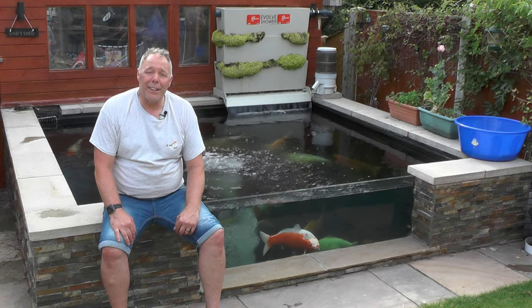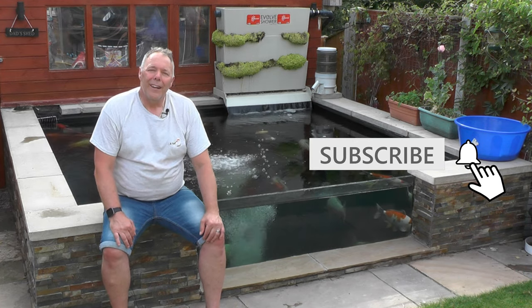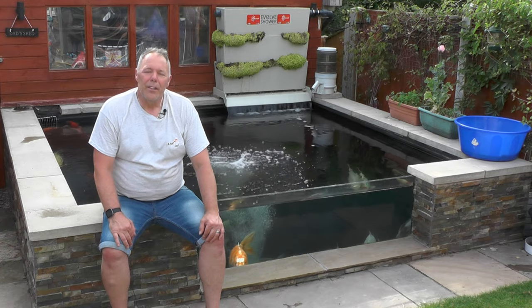As they say, never work with animals and kids. If you're not already subscribed, please hit the subscribe button and check out some more videos. Sit back and enjoy.